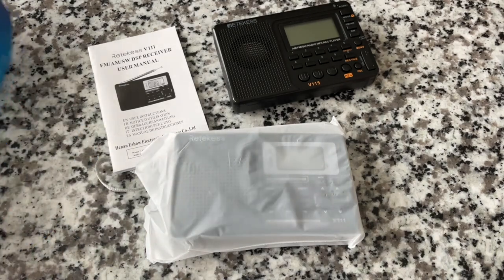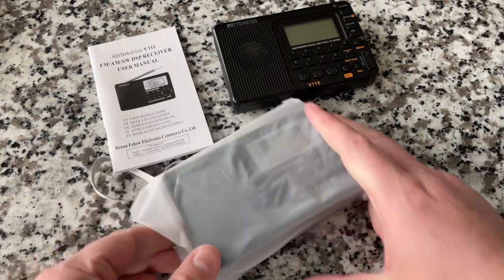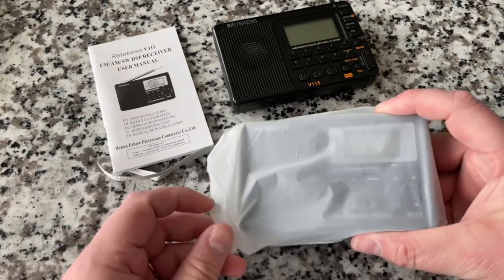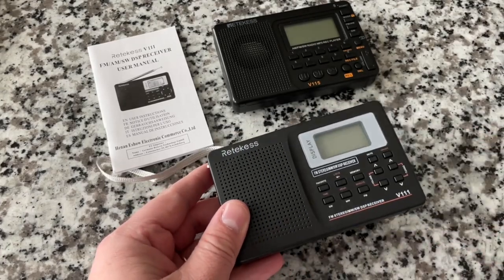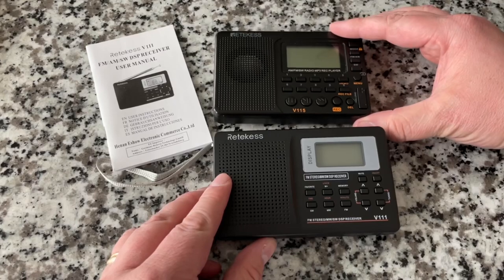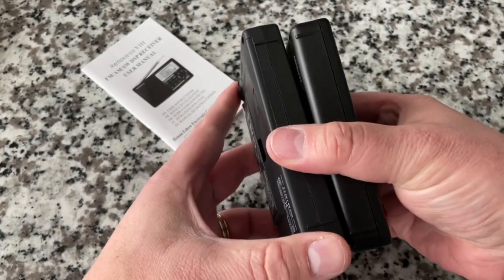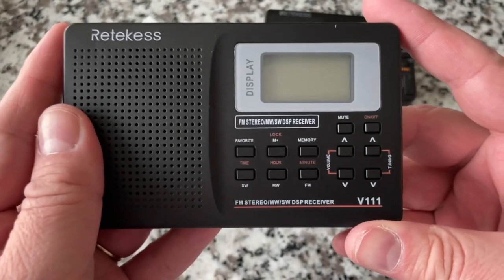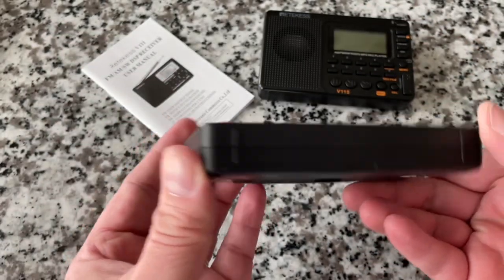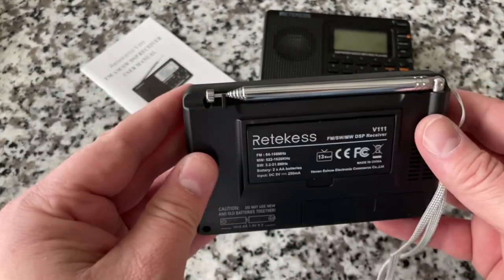There's a manual included. I'm not reading owner's manuals here — Retevis has come back to me before saying I missed a major feature. But not reading it leaves room for future discovery videos, and most people don't read the manual anyway. The V111 is really close in size to the V115.